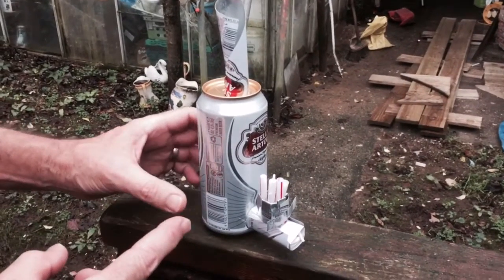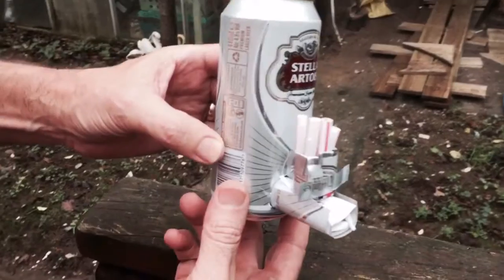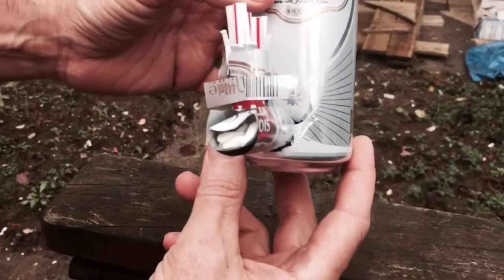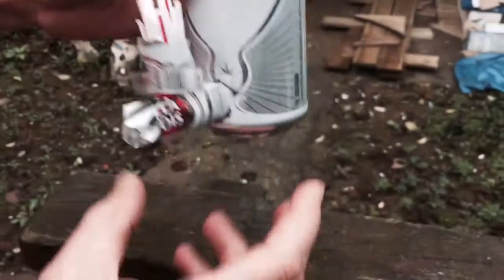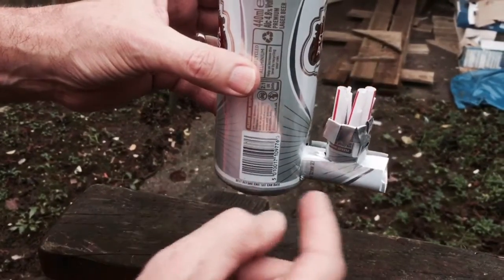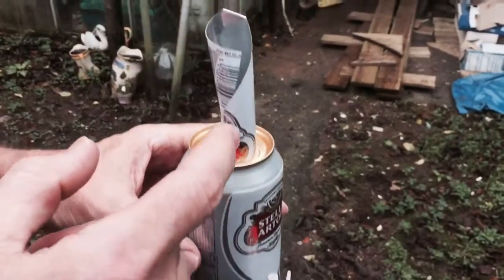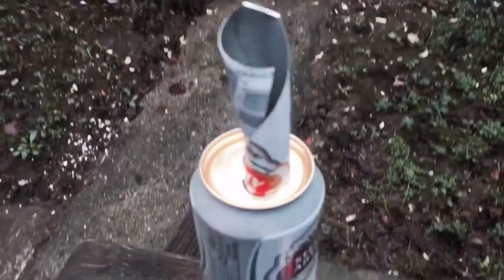Here we have a rocket stove made out of two beer cans. There's the entrance where the air comes in, the fuel goes in through the top. We've got a cut-through going back, all rolled and wrapped like origami in metal, and we've got an extra channel on top. Now we're going to try and light it and see what happens.